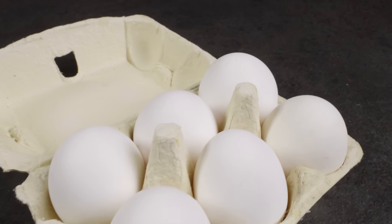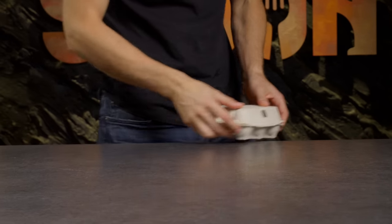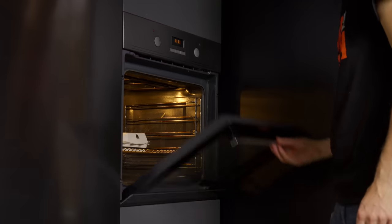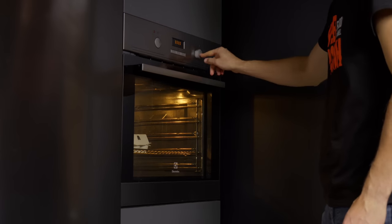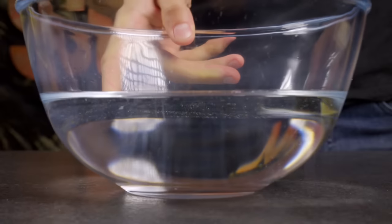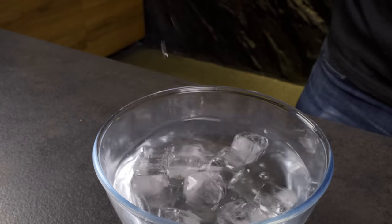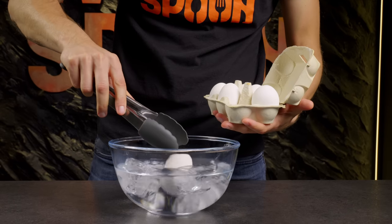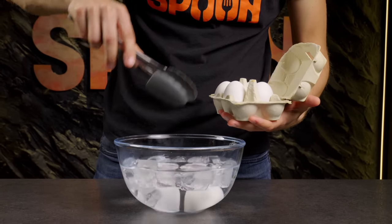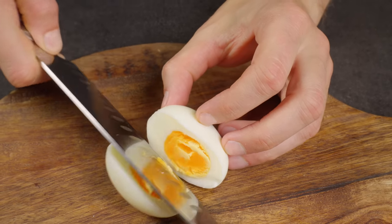Did you know that you can cook eggs in the oven instead of water? Just take an egg tray and place it in the oven for half an hour. Then cool them in cold water to make peeling easier. The eggs turn out perfect this way.